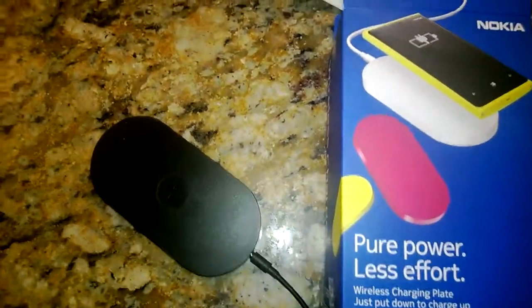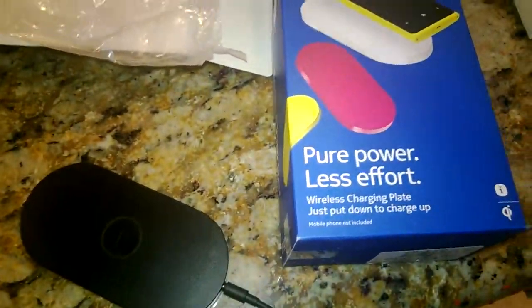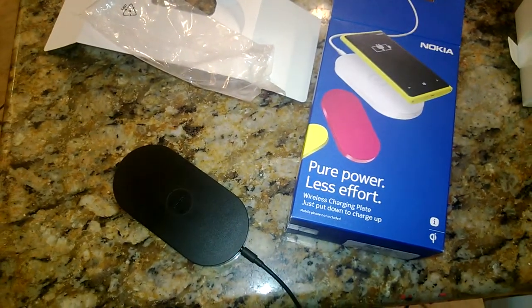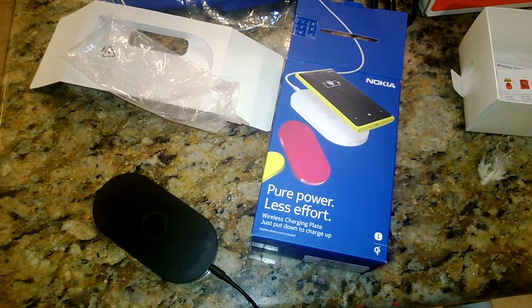It did come in multiple colors, but I, of course, wanted traditional black, even though my phone is red, which isn't even on the box. I apologize for all the shakiness. I'll see what I can do in YouTube to make it not so horrible. Thank you for watching.